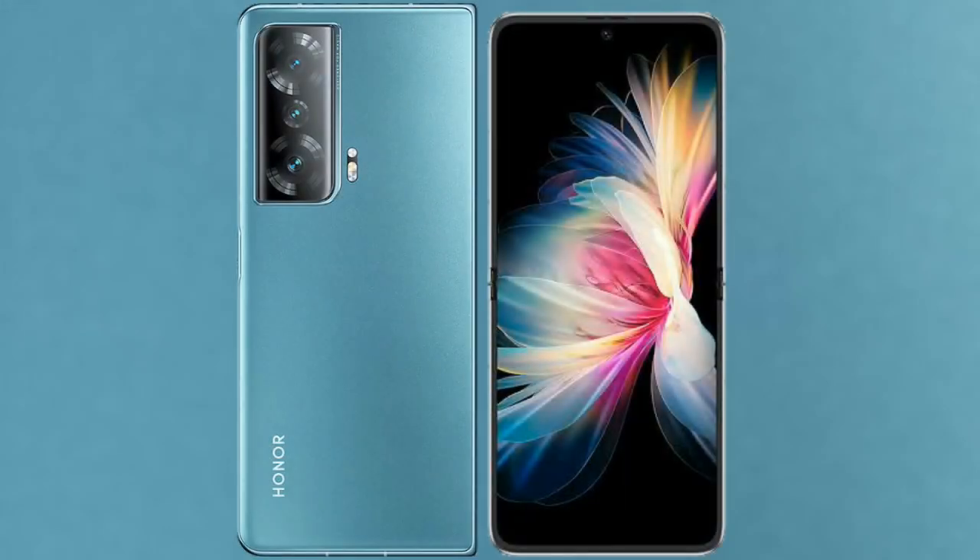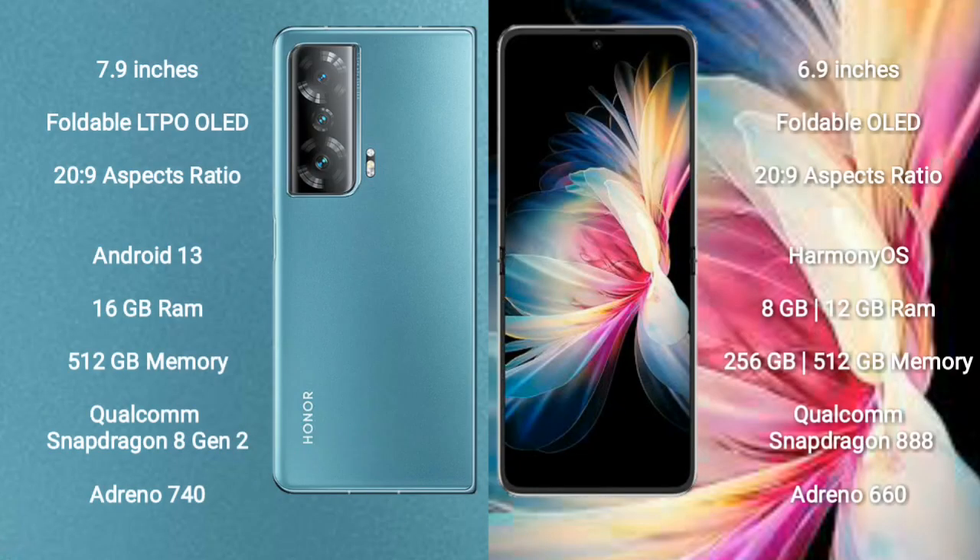I will compare the new Honor Magic V2 with the Huawei P50 Pocket. Honor Magic V2 comes with a 7.9-inch foldable LTPO OLED display and an aspect ratio of 20.9:9. Huawei P50 Pocket comes with a 6.9-inch foldable OLED display and an aspect ratio of 21:9.